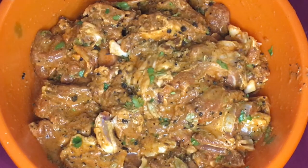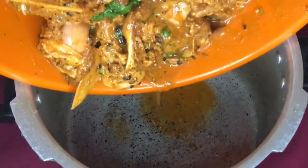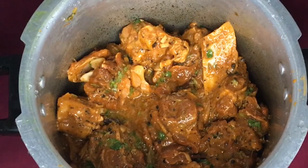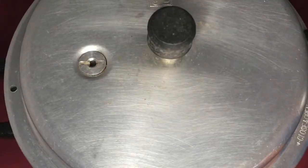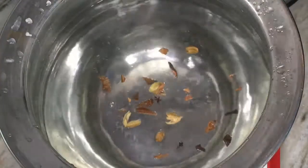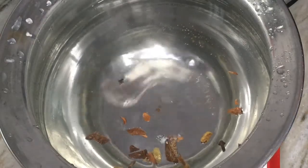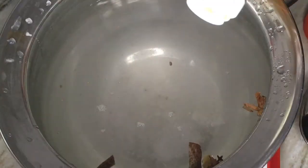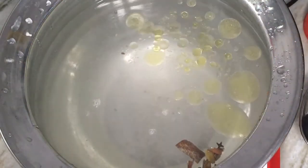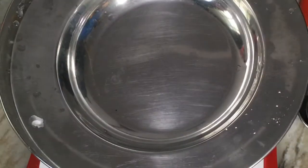The mixture is now ready. Put the mixture in hot water, then put the mixture in the wok. I am going to add rice and add a nice flavor to the rice. I am going to add oil, lemon juice, and 3 vegetables.